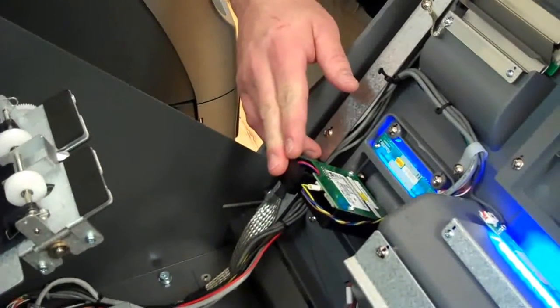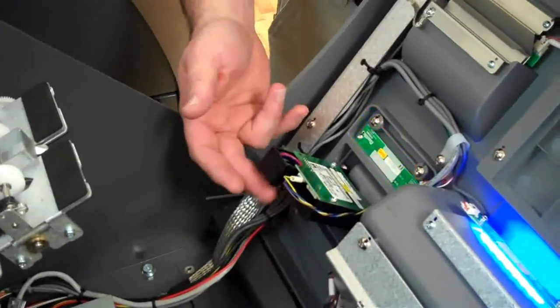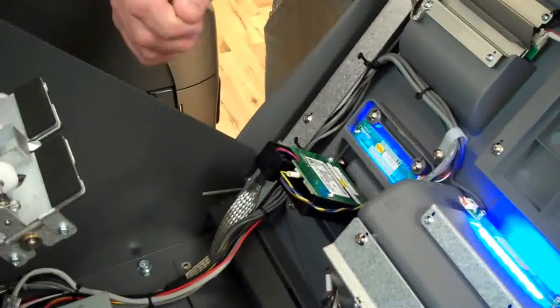Once you've located your card reader, the jam actually occurs underneath it. You can reach underneath and you'll feel a small piece of plastic that moves up and down. That's the card reader sensor that senses when a card is pushed in.